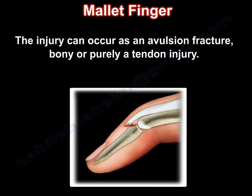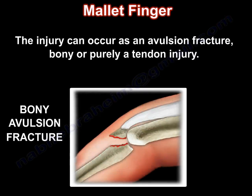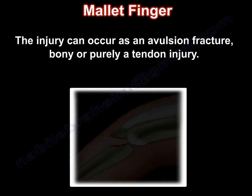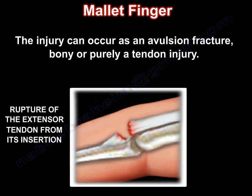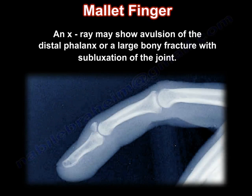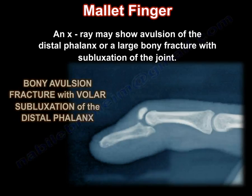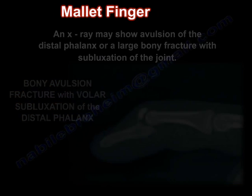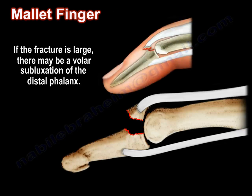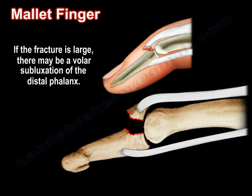The injury can occur as an avulsion fracture — a bony injury — or purely a tendon injury. An x-ray may show avulsion of the distal phalanx or a large bony fracture with subluxation of the joint. If the fracture is large, there might be a volar subluxation of the distal phalanx.